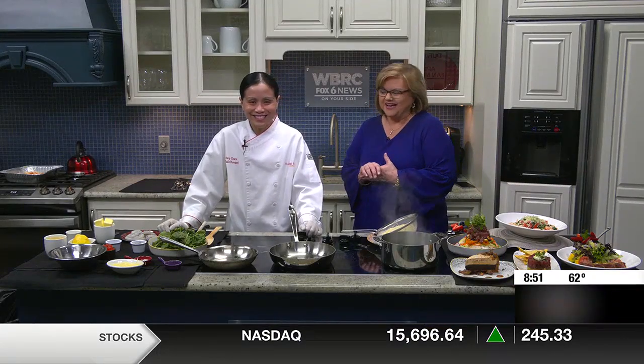Here in the kitchen with Mary Grace from Village Tavern, and this dish is called the Shrimp Hemingway.